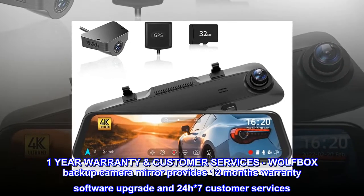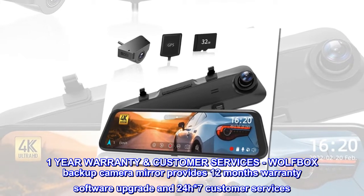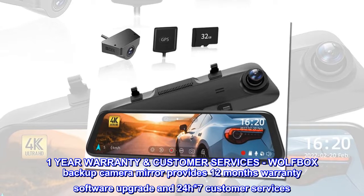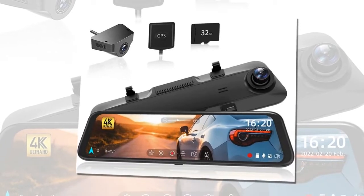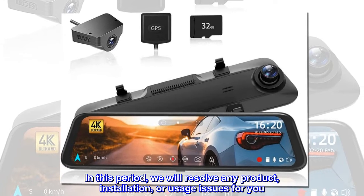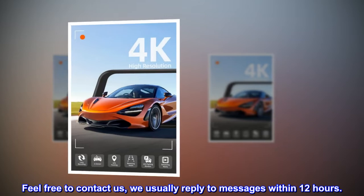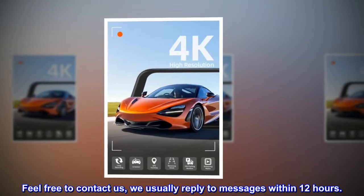1-Year Warranty and Customer Services: Wolfbox Backup Camera Mirror provides 12 months warranty, software upgrades, and 24/7 customer services. In this period, we will resolve any product, installation, or usage issues for you. Feel free to contact us — we usually reply to messages within 12 hours.